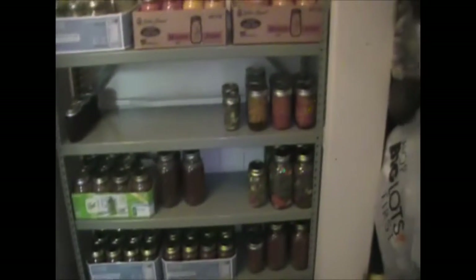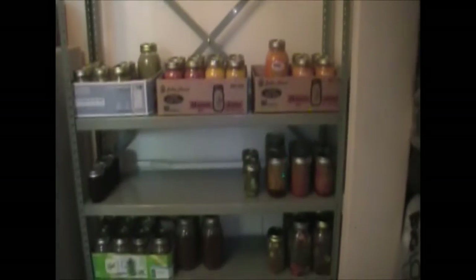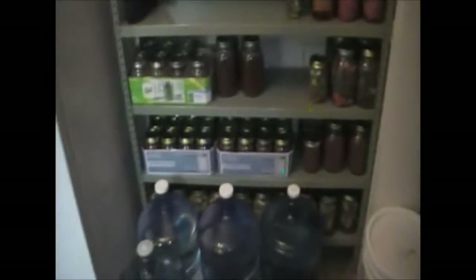We've got a lot of our canned veggies and chili and stuff already on the shelf here. The whole bottom row is all of our pickles, the next row is all of our chili, then we've got salsas, chicken broth, pickled peppers, nacho slices, and these are roasted bell peppers.